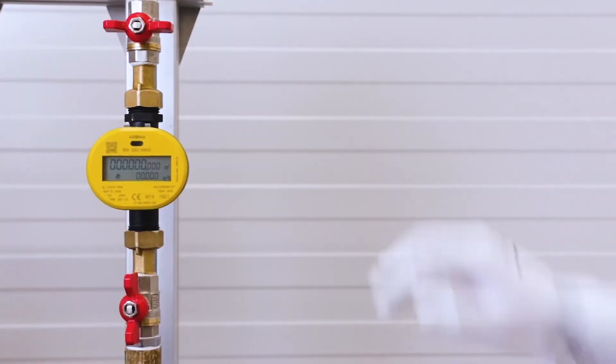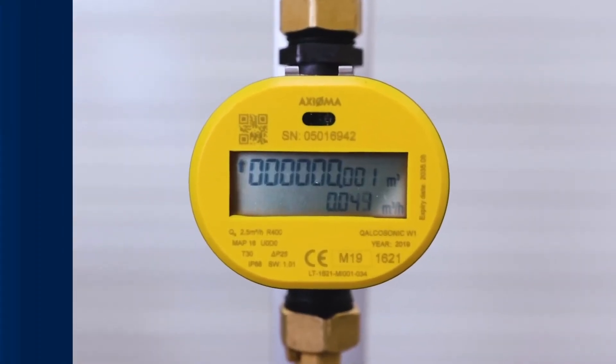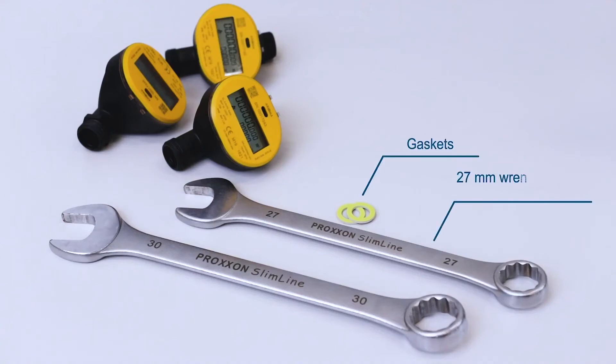When the device arrives, it's ready for installation. Batteries are already included and the device is powered on. In terms of mounting the device, you'll need two new gaskets as well as wrenches of the appropriate size.